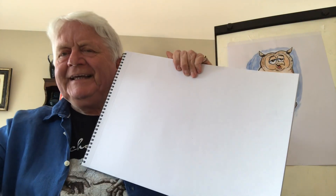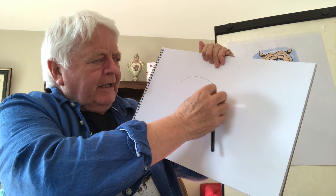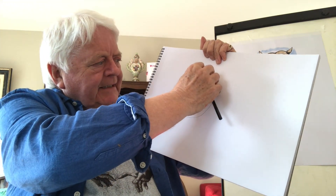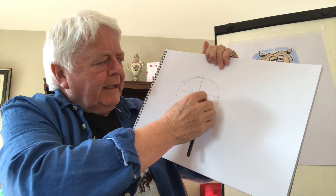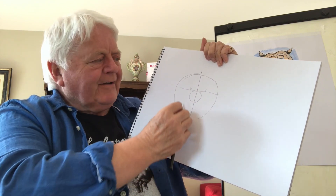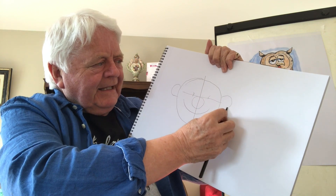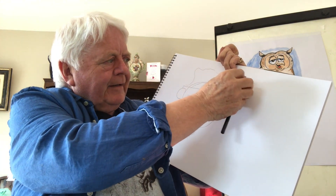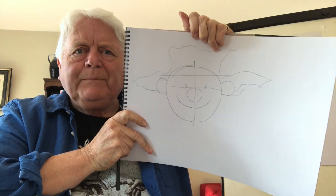Shall we have a go? First thing to do is get out a blank piece of paper. We'll rough out the shape of the clown — it's going to roughly look like that — and we'll divide this shape right down the middle. Then across here we'll indicate where the eyes will be, the nose, and of course the big happy smile. We'll indicate the ears, and then work out roughly where the hat and hair are going to be.